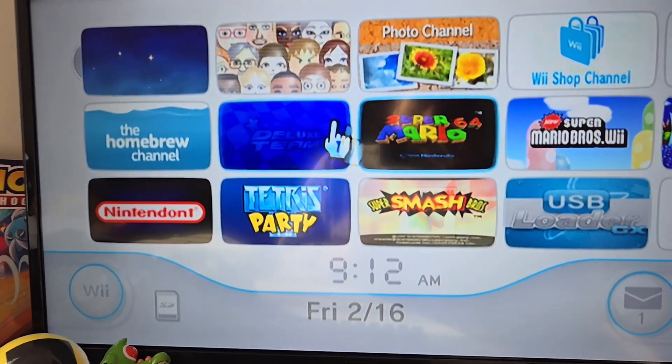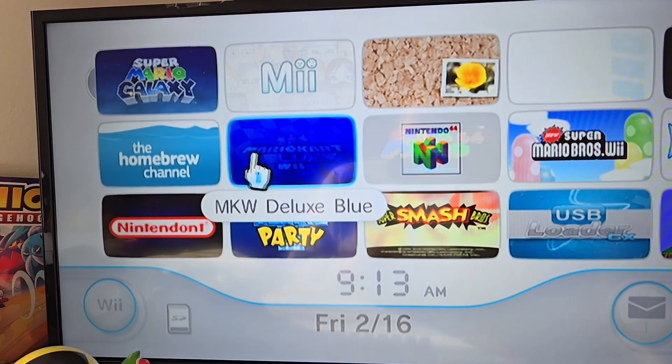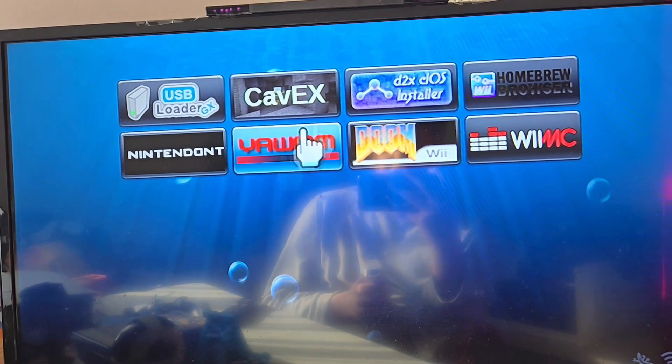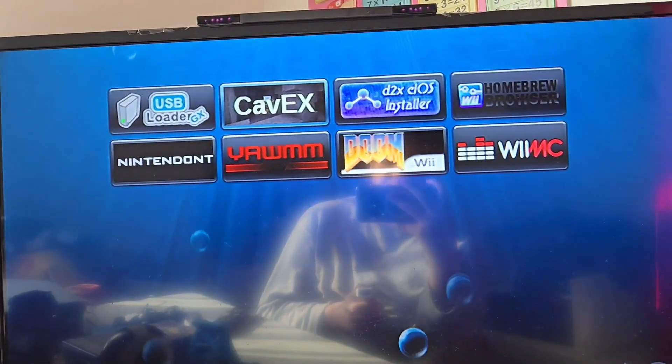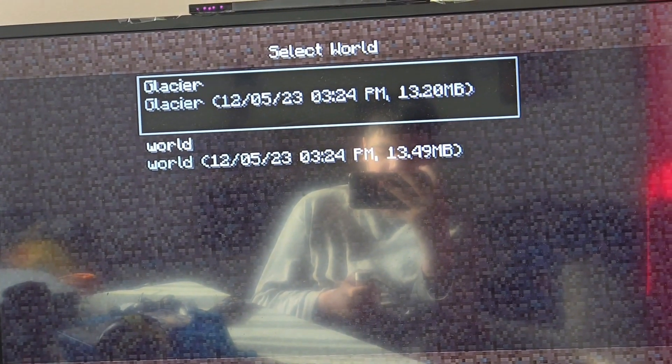That's pretty much it for my homebrew setup. I will show you guys the Mario Kart Deluxe thing and some of the homebrew channels. Starting off with the homebrew channel today is CaveX, which is pretty much a Minecraft-type game. Let me grab my nunchuck real quick so we can start.